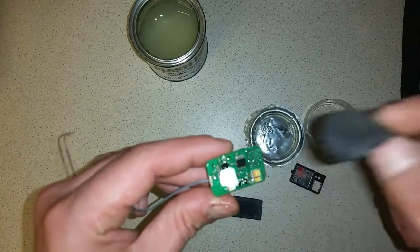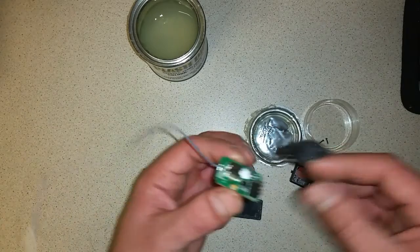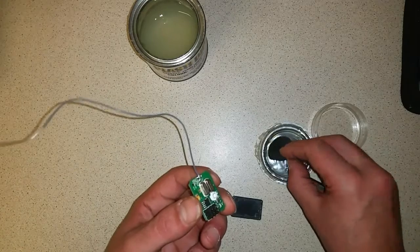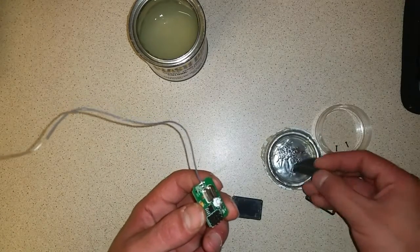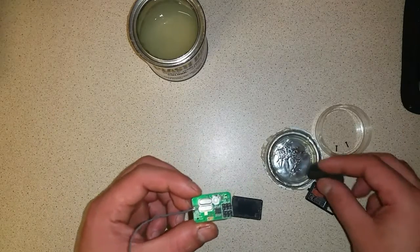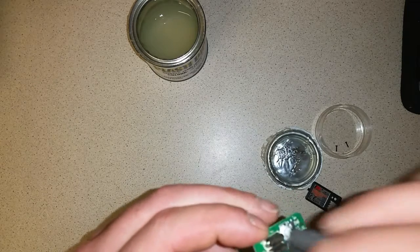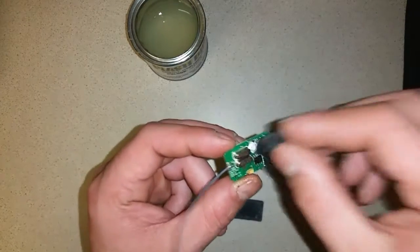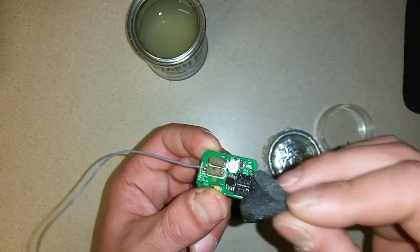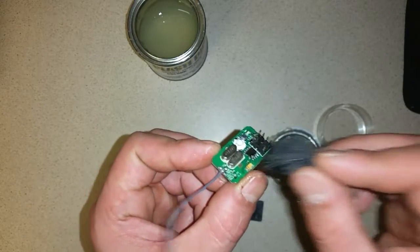We'll do one side and then we'll do the other side using the same process. For those harder places, like in between the two towers, you possibly want to use a toothpick and just gently apply the PlastiDip in between them.